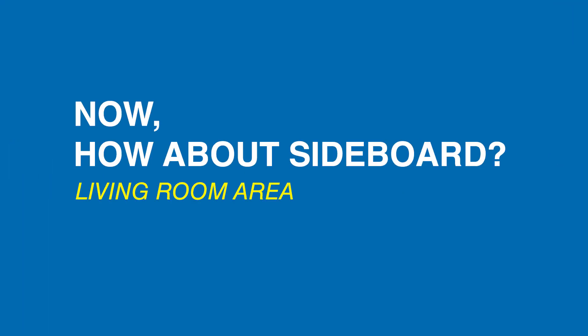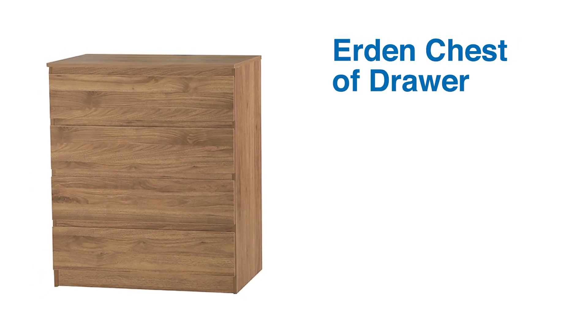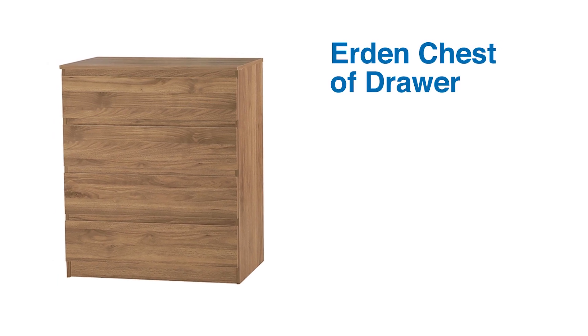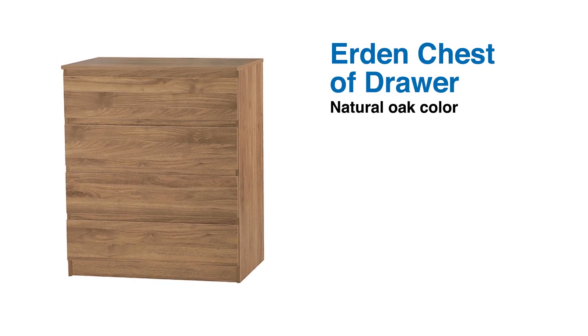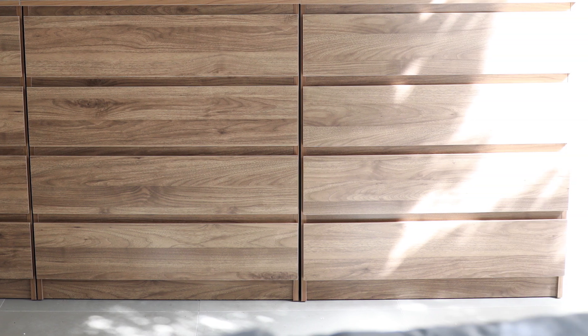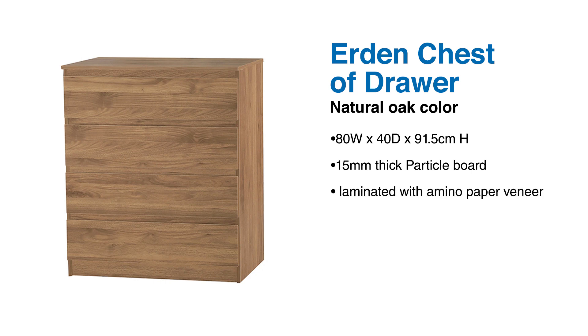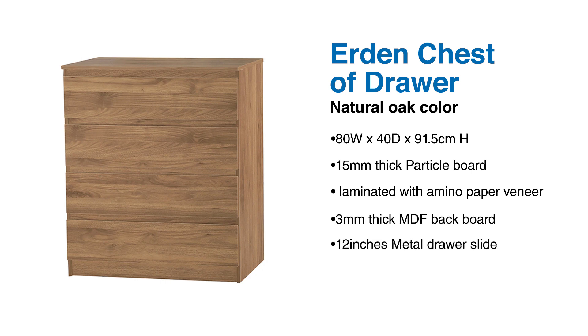Now, how about a sideboard? Here's our Earthen chest of drawers. Yes, you heard it right — we are using a chest of drawers, guys. Versatility! To make a longer sideboard, we lined up three pieces to have more space for decor. Earthen has this natural oak look that's super versatile and easy to blend with other colors. It measures 80 by 40 by 91.5 centimeters. Primary materials are 15mm thick particle board laminated with amino paper veneer, 3mm thick MDF backboard, and 12-inch metal drawer slides.